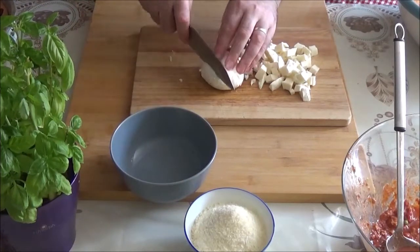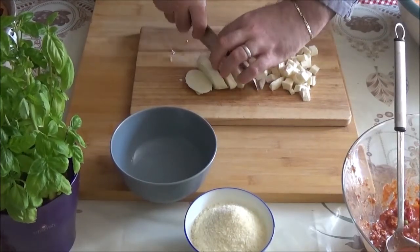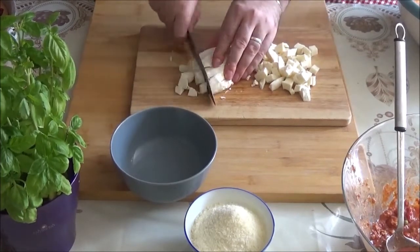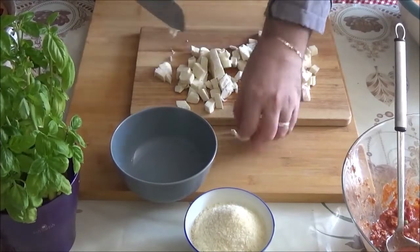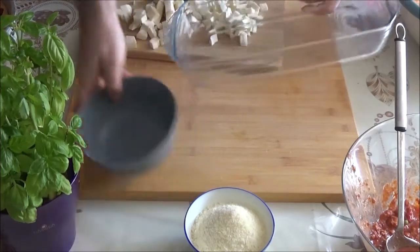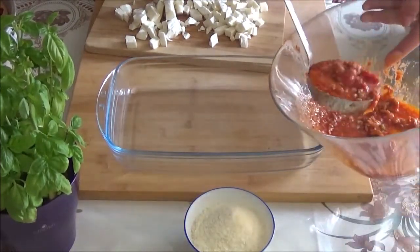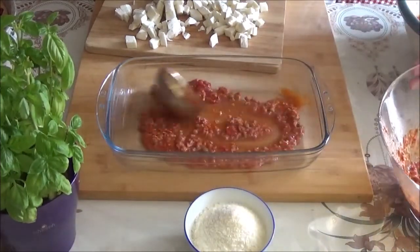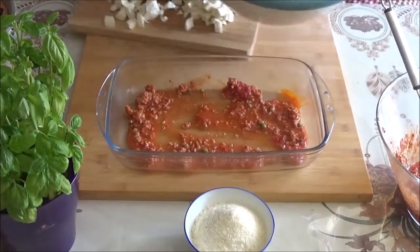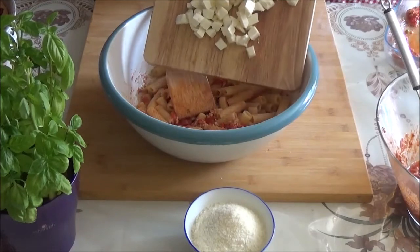I'm going to take a quick look at the ice cream. I'm going to put a little bit of ice cream in the oven and use a little more. After 10 minutes, add the rice and cauliflower until it keeps cooked. Place the rice with a simmer and cook.